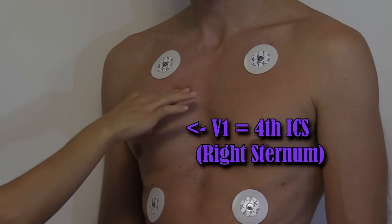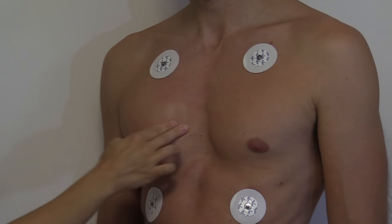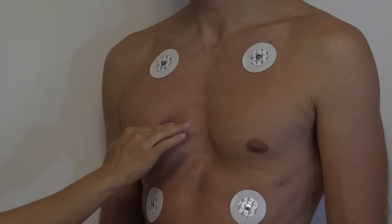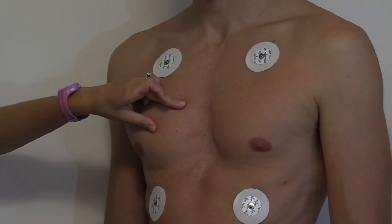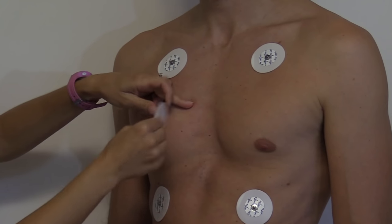V1 is in the fourth intercostal space to the right of the sternum. So we're going to go down — there's the third, there's the fourth. We're in the fourth intercostal space and this is where V1 is going to go, slightly just next to the sternum. We're going to cleanse the area really well, rough it up, and then place the electrode.